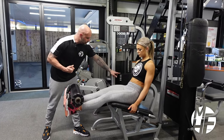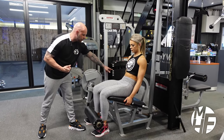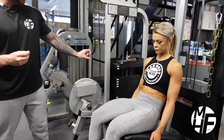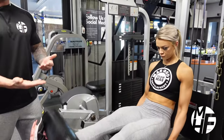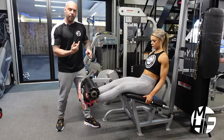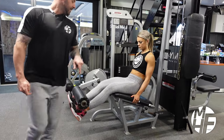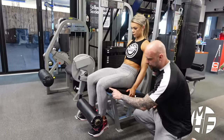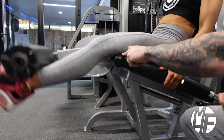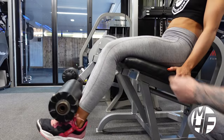As we go down, we're going to lower as if there are fingers stopping us at that depth — that's how far we go, then back up. We're not going to let the plates touch, but we're also not going to cut the range short. As we come up, we drive through the legs so that this part of the quad almost lifts off the pad — you can see the hamstring lifting off the pad at the top.